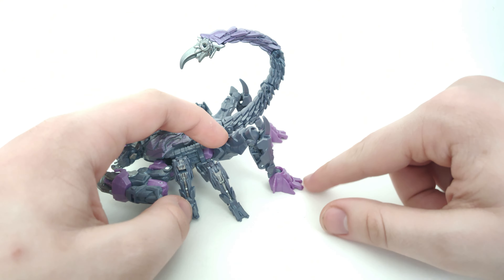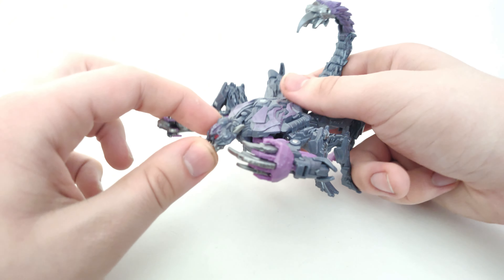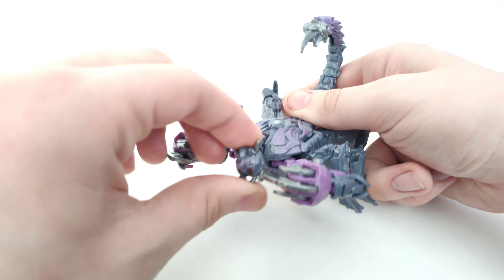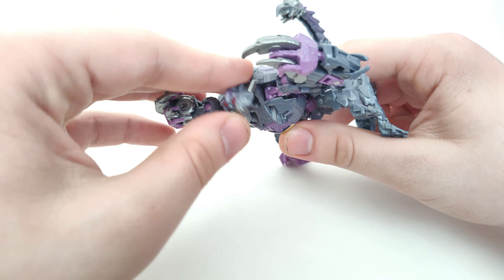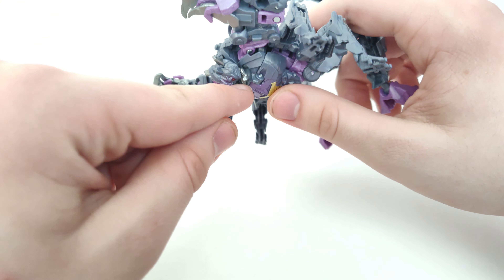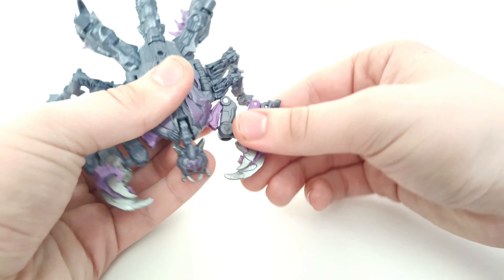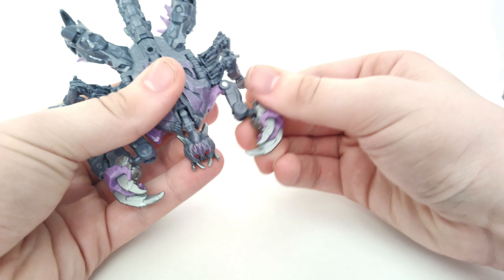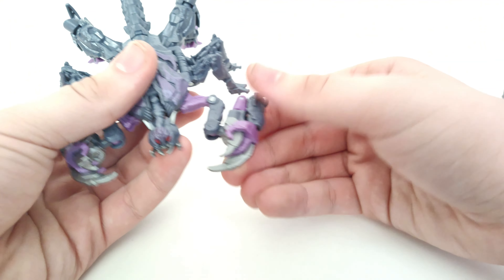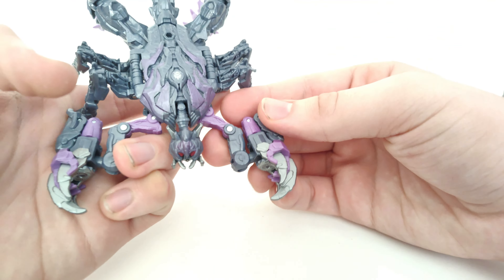For articulation in scorpion mode: the head is on a ball joint so you can tilt it side to side, move it upwards and downwards. The reason it goes all the way down is for robot mode, which we'll look at later. The arms can move around and somewhat outward, though they're kind of meant to stay in position.